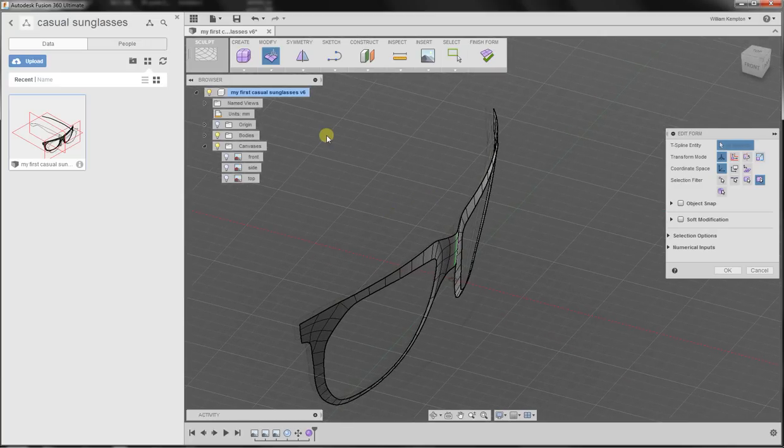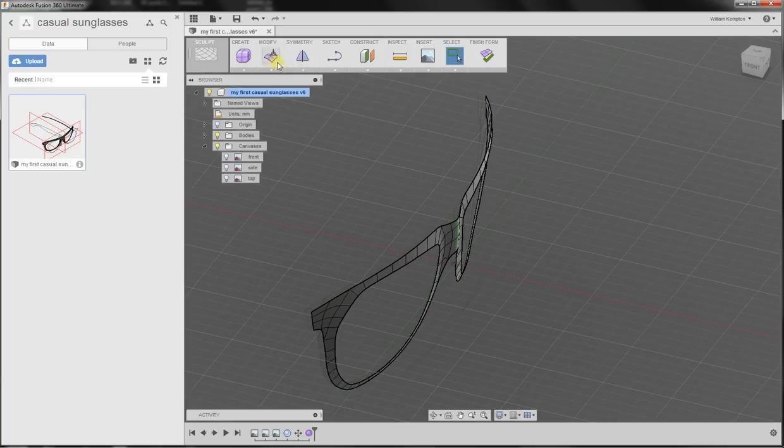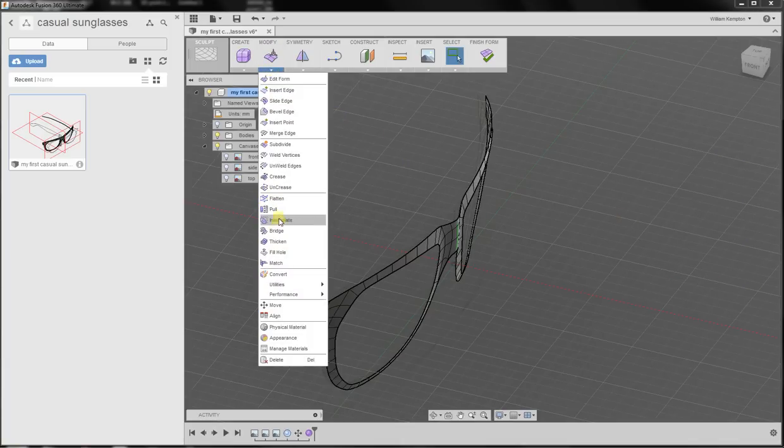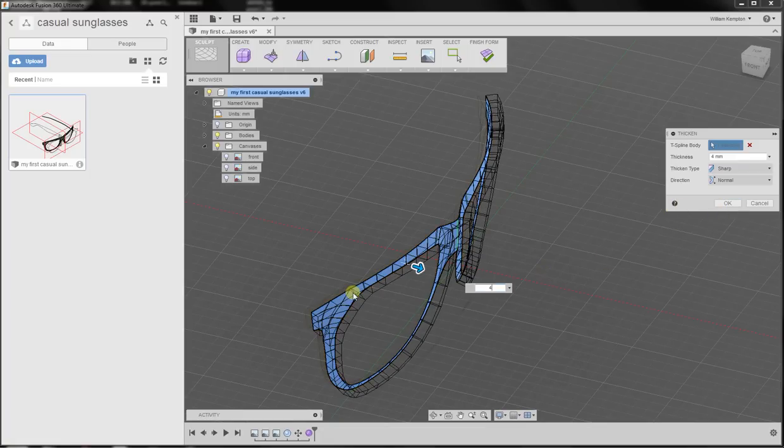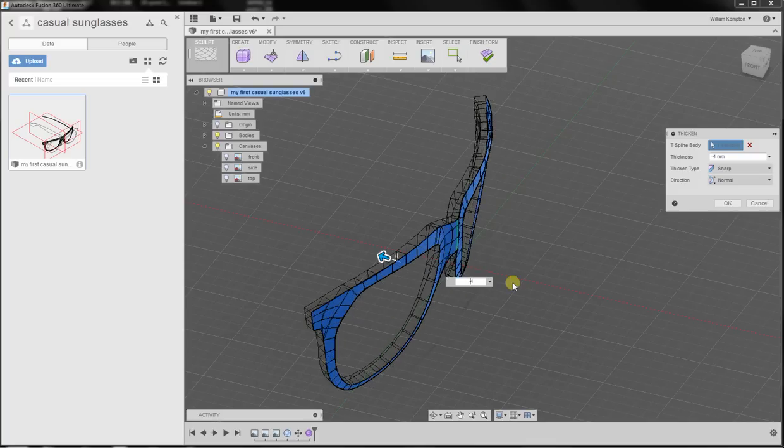Now what we'll do is add some thickness. I'll go into modify and press the thickness option. I'll press surface and write four — four millimeters. It tells me it wants to thicken it forwards, but I don't want that. I want the other direction, so I'll write minus four. I'll select a soft transition — I'll explain later why — and press OK.